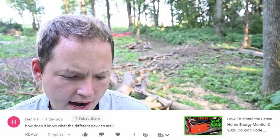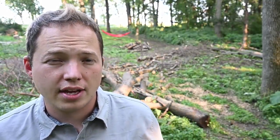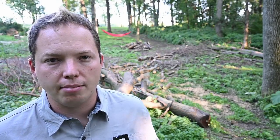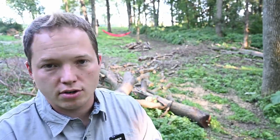The first question we're answering is from Henry. He asks, how does it know what the different devices are? He's asking specifically about the different devices that the Sense Home Energy Monitor can track. Basically, it's a little device that lives inside of your electrical panel. The way that thing works is it tracks the electronic signatures of the different appliances in your home. When you put toast down in the toaster, that's going to be a certain number of watts that appliance draws in a certain way. They're able to aggregate data from thousands of different houses and figure out what appliances are doing what. It does a pretty good job for a lot of your standard appliances.